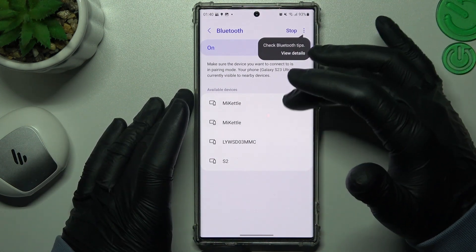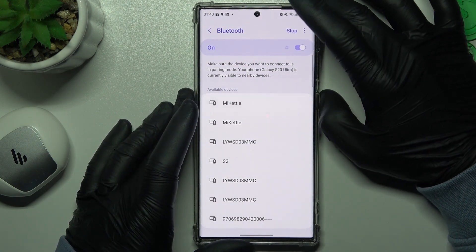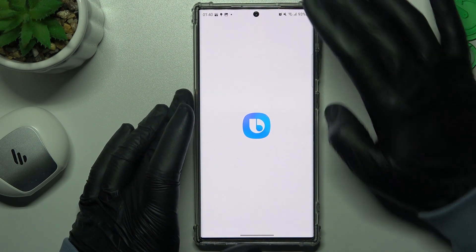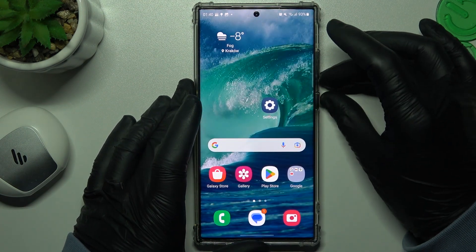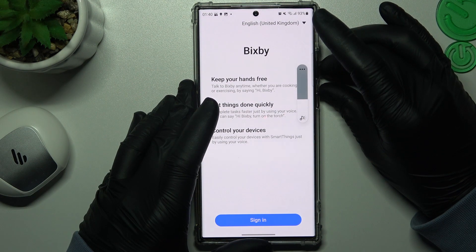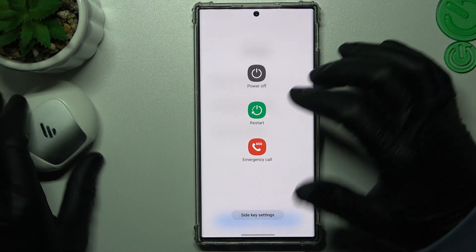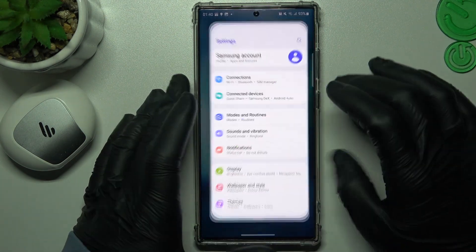But if the Bluetooth accessory doesn't appear in the Bluetooth list, you can also try to restart your phone. Restart your phone by holding the power button and volume down at the same time, then tap on Restart. You can also try to restart your Bluetooth accessory. Then look for your device again.